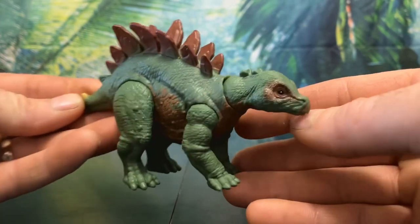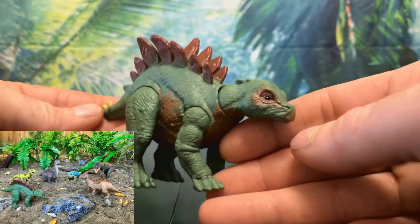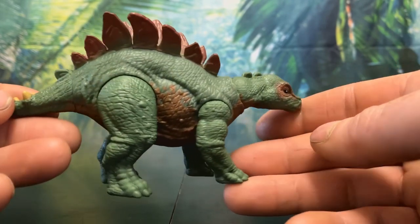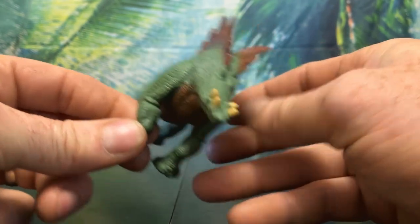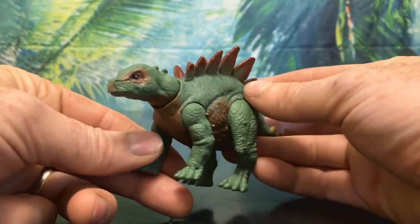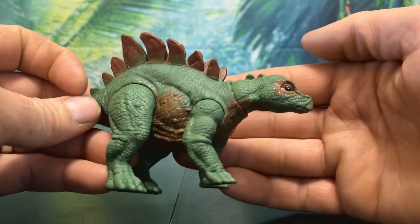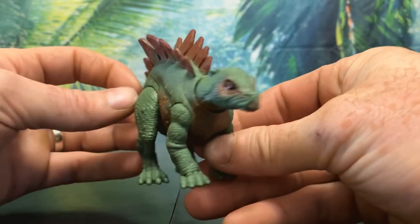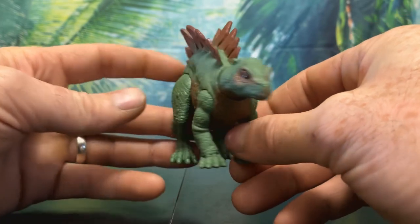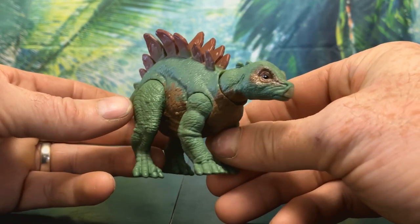Now let's take a look at the baby Stegosaurus — isn't she so cute! I'm really liking these baby figures we've been getting lately, like Bumpy, the Brachiosaurus, then the Psittacosaurus and Beta. She has some fantastic scales and bumps; her plates are tiny and round and her thagomizers are very small and rounded, giving her a cute and friendly appearance. She has such an adorable face with her chubby cheeks and big eyes. The paint is pretty good — she's cast in a darker green with brown color on her plates, stomach, and face. Her eyes are fairly nice, black with a light dot, though more gloss and a fully black eye would have been better so light reflects in any direction.